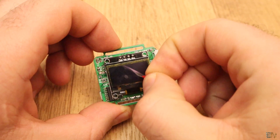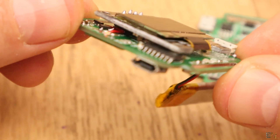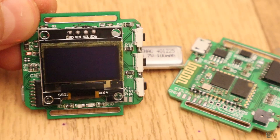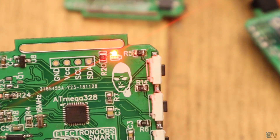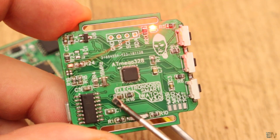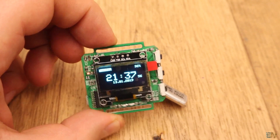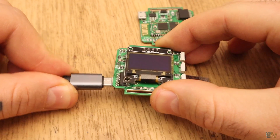Before you solder the I2C screen, make sure that all the components are working, because once you solder the screen on top you can't see what is below anymore. Test the LED, the battery analog read, the CH340 chip and so on. Then solder the screen and our smartwatch board is finally ready.